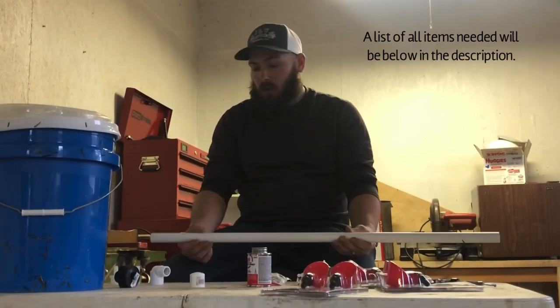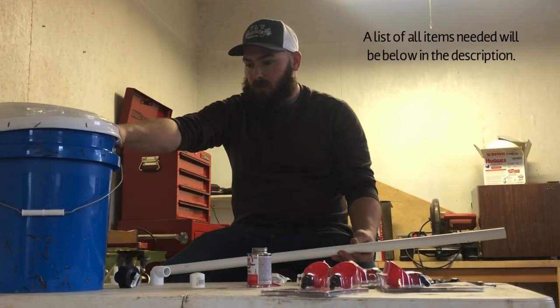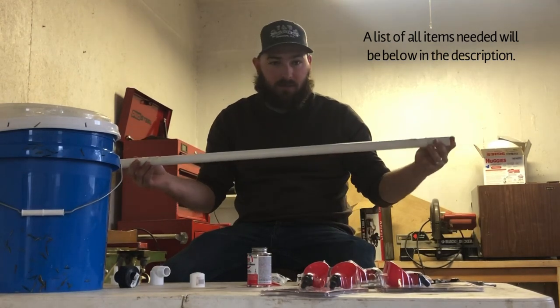Today we're making a waterer. We've got a bucket, we've got tractor supply, and we've got a three-quarter inch PVC pipe.